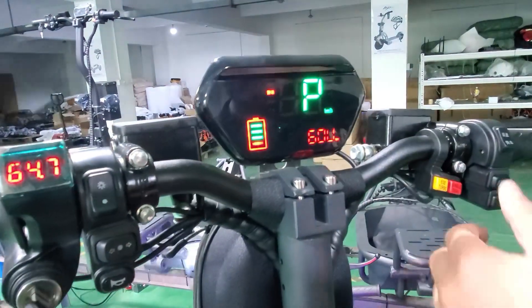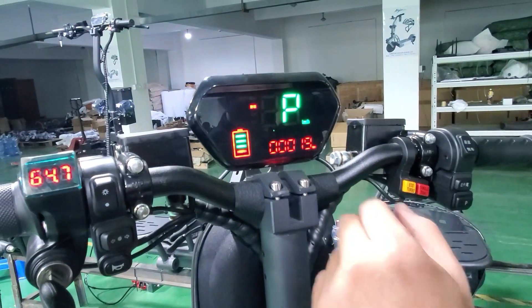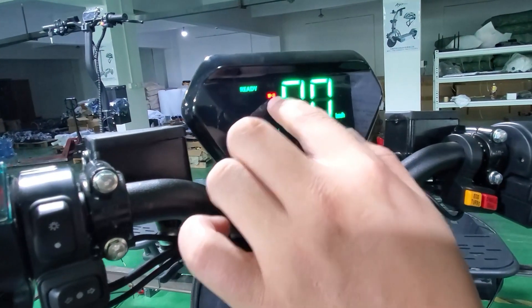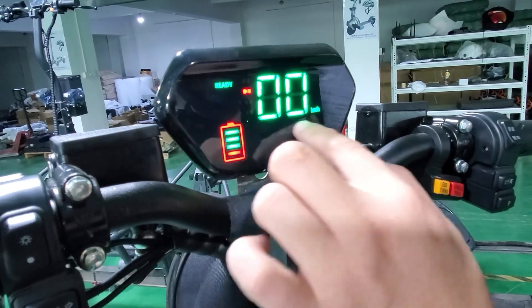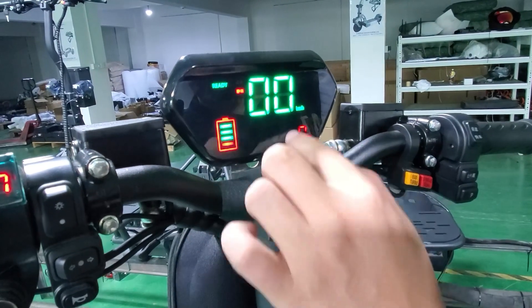Let's turn on the e-scooter and check the display screen. Here is the battery level, here is the speed mode, and here is the current speed. There are also several indicator marks showing the status of the e-scooter, and this shows the mileage.